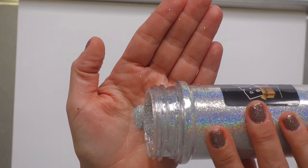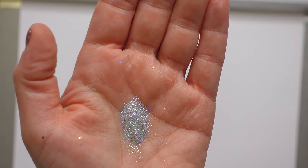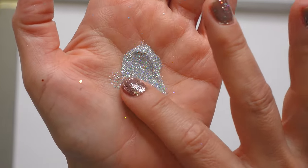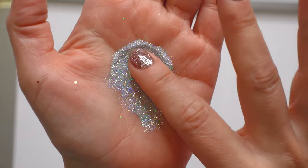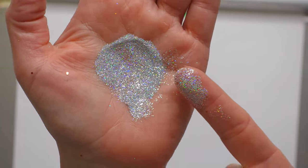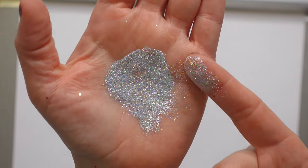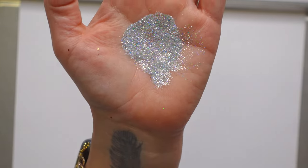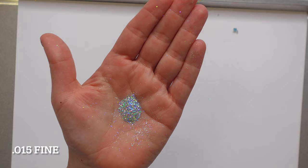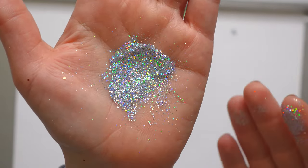This is the 0.008 ultra fine — it's almost like mica, so tiny and beautiful, but very true to that color. This is the 0.015 fine glitter, so pretty, and you already see the color difference just by bumping up that tiny little bit because you have more surface area.